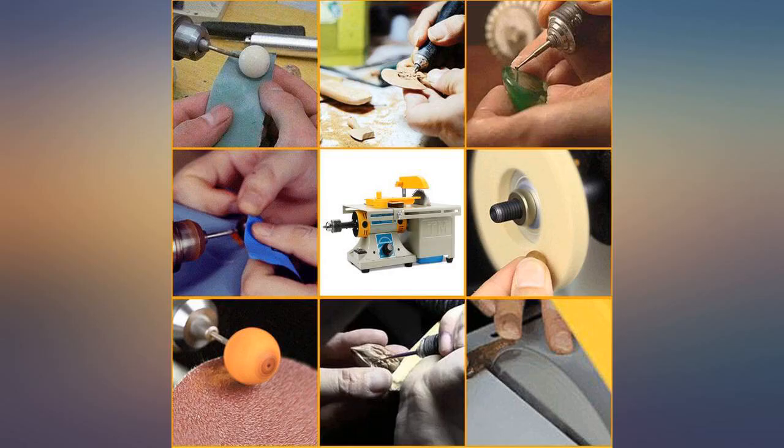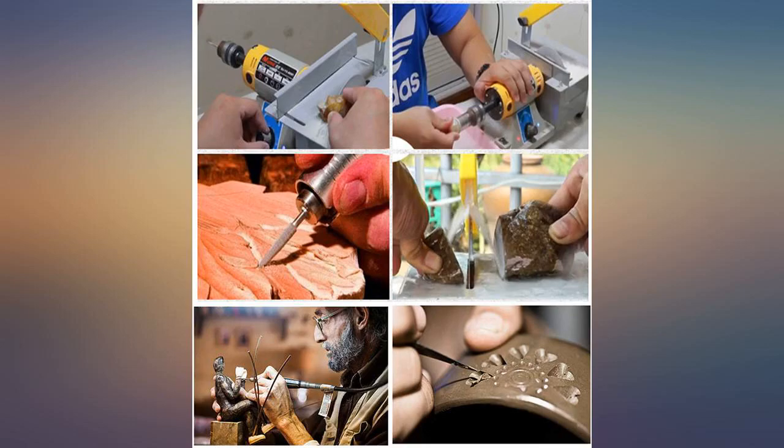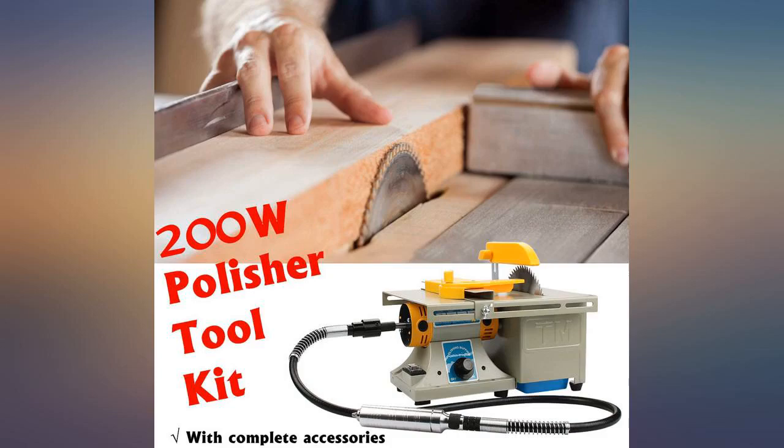I bought this knowing that it's a hobby machine, but it works well if you're careful. Measure twice or thrice and don't expect miracles. It's fine — it cuts my 2-inch rocks pretty quickly.